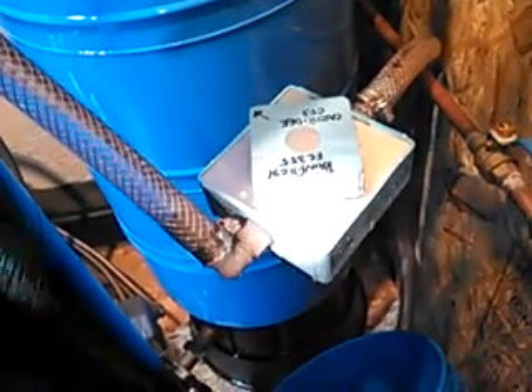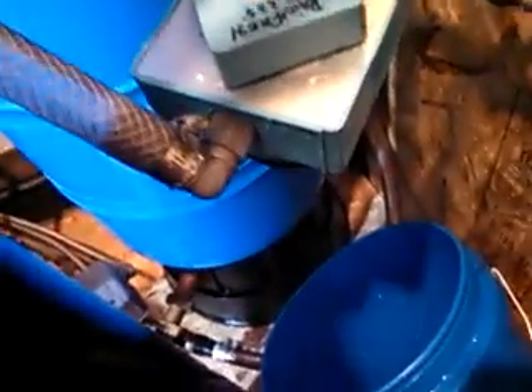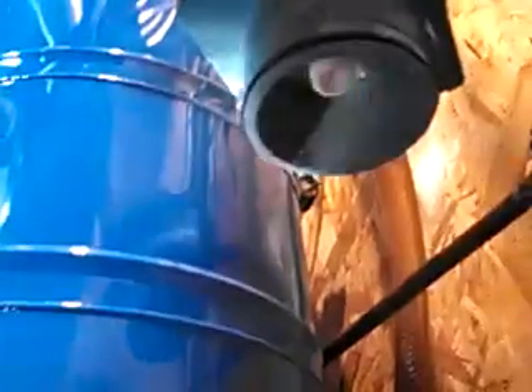Hello, this is my Rainfresh FC-355. I have the system in the off position. As you can see, it's dripping constantly from up inside the head. I don't know if you can see that — I'll try to get a closer look up in there. And that's in the off position.